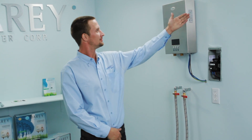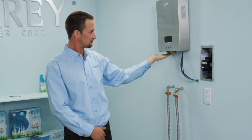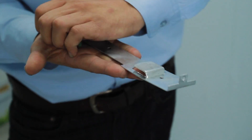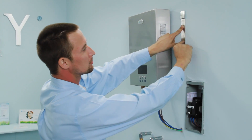First, you should identify an appropriate place to mount your water heater. It should be mounted vertically directly to the wall with the power and water supply connections at the bottom of the unit. Remove the hanging bracket from the back of the water heater and hold the bracket against the wall in your desired hanging location. Mark the wall where the three mount holes should be located.